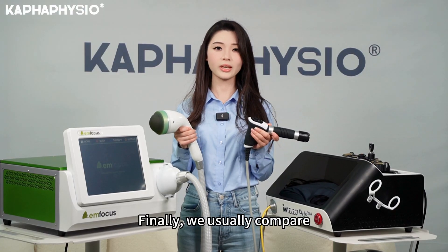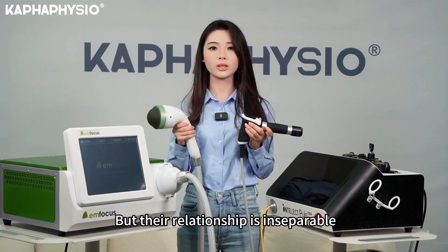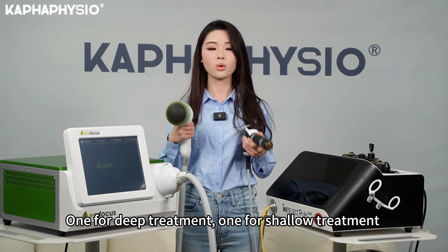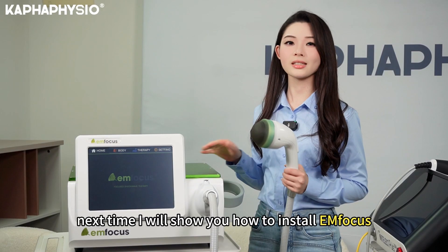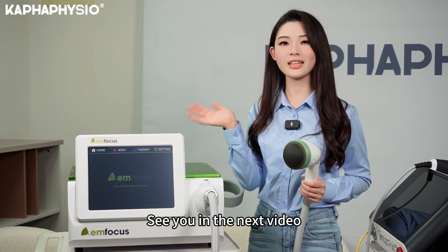Finally, we usually compare radial shockwave and focus shockwave, but their relationship is inseparable — one for deep treatment, one for shallow treatment. These two technologies combined together can cover more pain conditions. Next time, I will show you how to install the EN focus. See you in the next video.